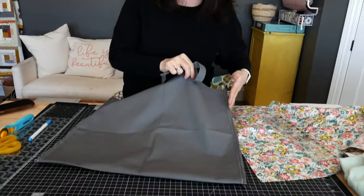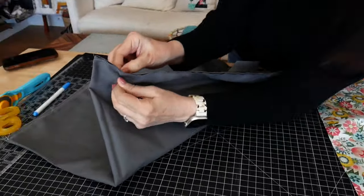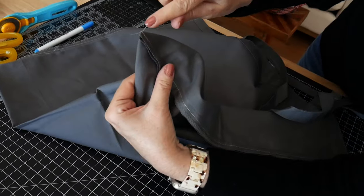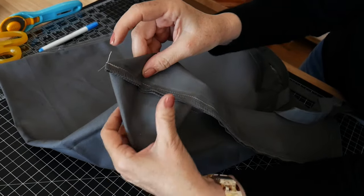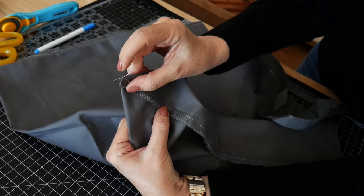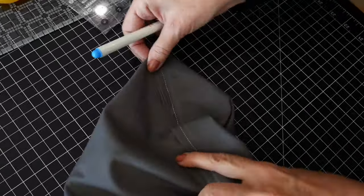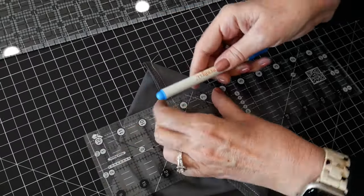Now I have my side seams all sewn up. To box those corners, I'm simply going to pinch the corner fabrics and spread it apart so that you have a nice little triangle. You've got your point up at the top — this is where the fold line is — and you spread it out to form a triangle. The seam goes right down the middle of the triangle. Then you measure two inches from the very top point down and draw a horizontal line.